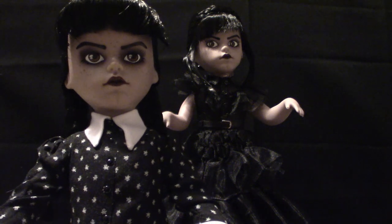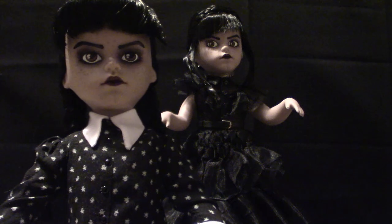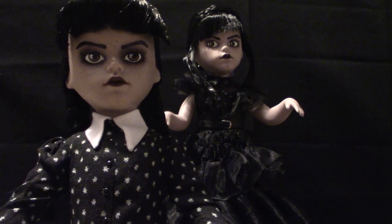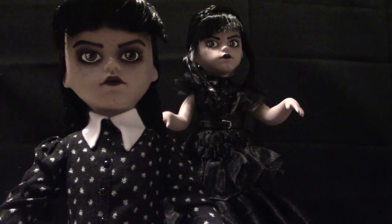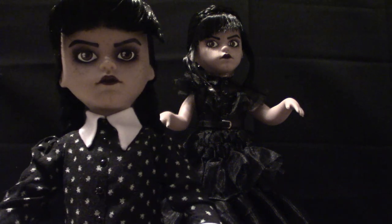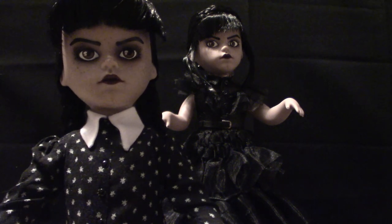That's my Living Dead Dolls based on Wednesday. I'm not sure if they'll come out with any others but I do have a Tooney Terror version of Wednesday coming in when it's available — I'll show you that too. In the meantime, like and subscribe and hit the notification bell. My next video is going to be based on the Ghostface Living Dead Dolls — I've got the original and just got in the zombie version and we're going to compare those. After that I'll move on to the Pennywise and show you the sound effects on that one. Good night!